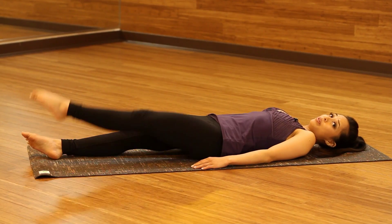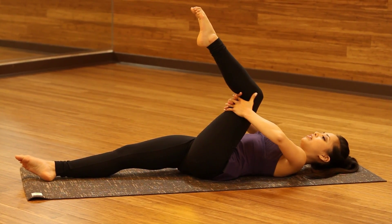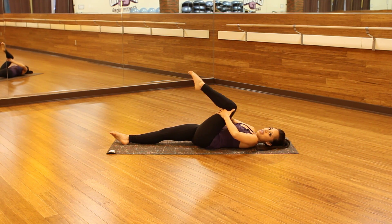We're going to start off with the left leg, so we're going to pull that leg into our chest and interlace those fingers. We're just going to start here and pull that knee into our chest for a few moments to get a little bit of stretch, and we're going to release straight and take it right back in and release.